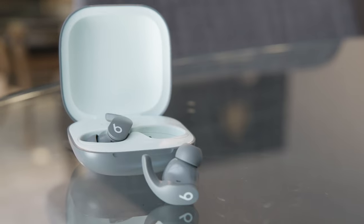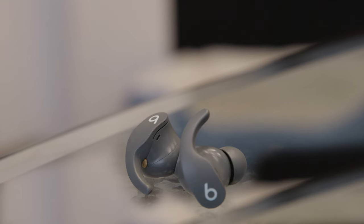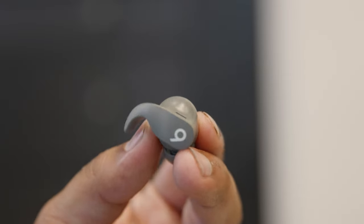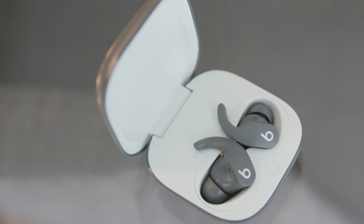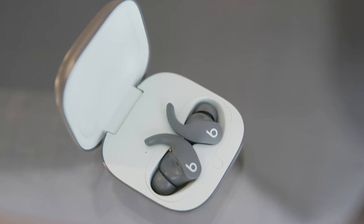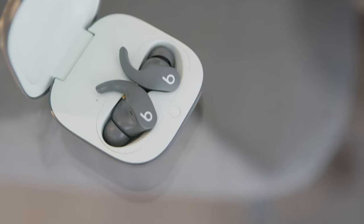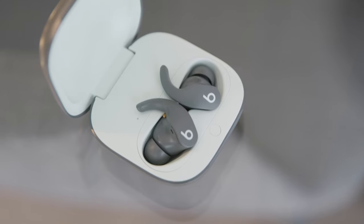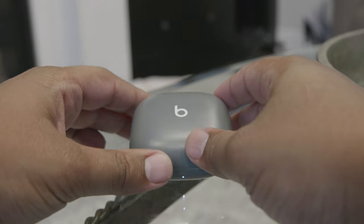Welcome to my channel. Today I will be reviewing the Beats Fit Pro wireless earbuds. I must admit I was a late adopter to wireless headphone technology. I have always preferred earbuds over headphones due to their small form factor, but with the switch to wireless I've been hesitant to buy expensive ones due to the fear of one falling out of my ear since there's no wire holding them together. In fact, I've already lost two pairs of cheaper wireless earbuds in the past.